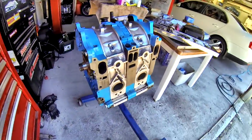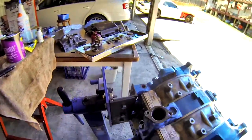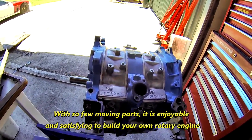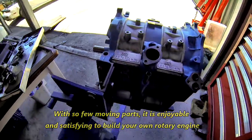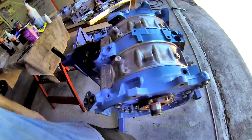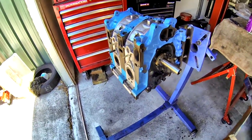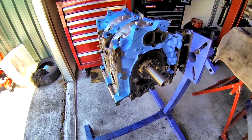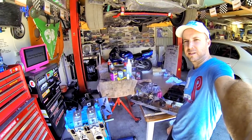We've obviously still got to set the end float, put on the counterweight, oil pump, drive and gear, front cover and sump, etc. But that's pretty much all there is to a rotary engine. They're very simple but pretty impressive things. Thanks for watching, see you next time.